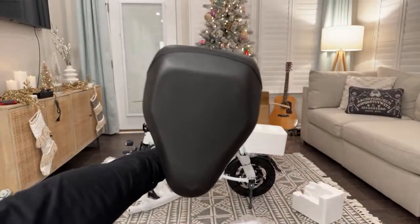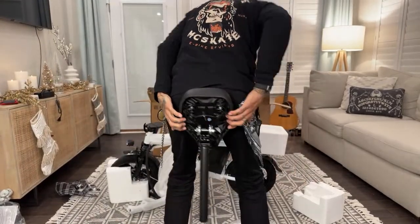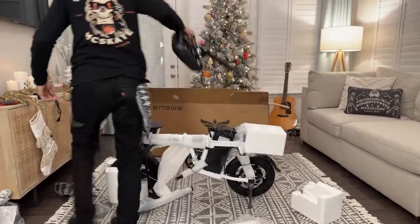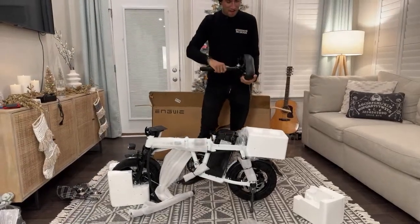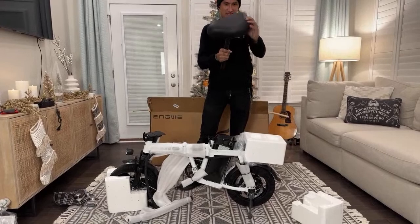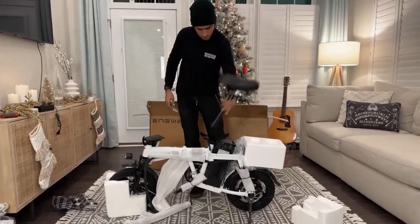That is a big booty seat right there. It's got a nice little forward tilt on it - unless it's angled backwards. Yep, it's got a nice little back tilt.